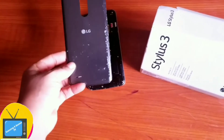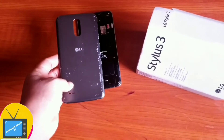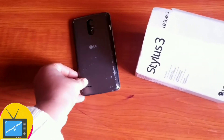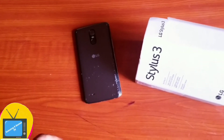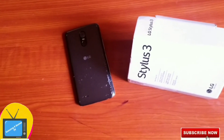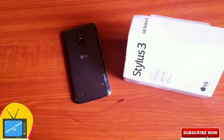The back is a plastic back, and I really don't fancy this. Because what we have today, most phones have a metal back, and for this level of phone, I think they should have done better than giving us a plastic back. That is actually my review for LG Stylos 3. I got this phone from Etihad Airways through their loyalty program, so if you fly Etihad Airways, you can also join their loyalty program and have access to a lot of goodies.